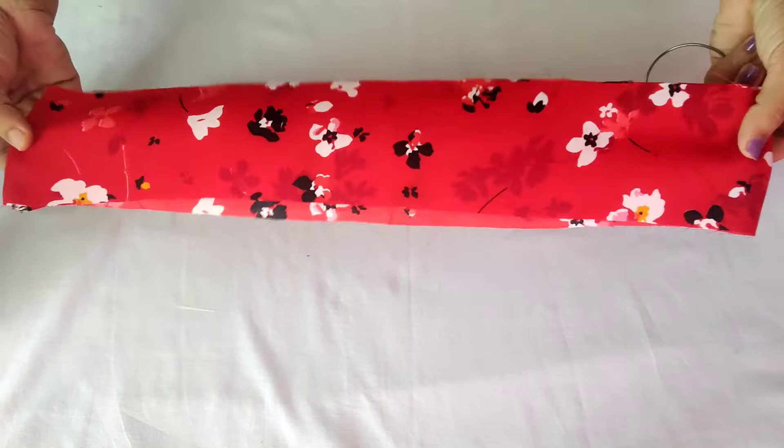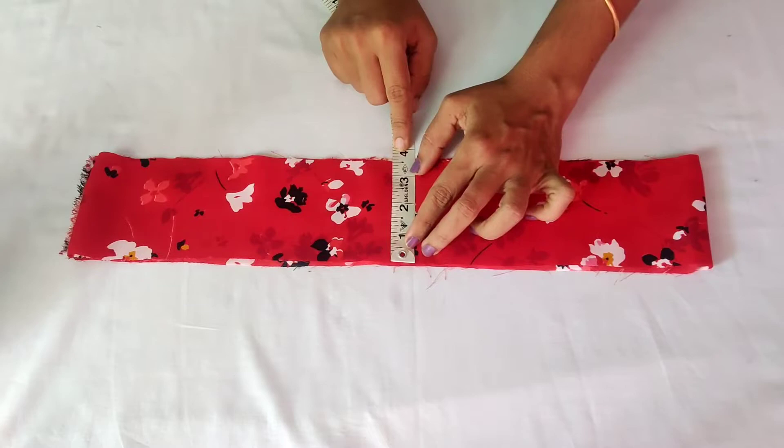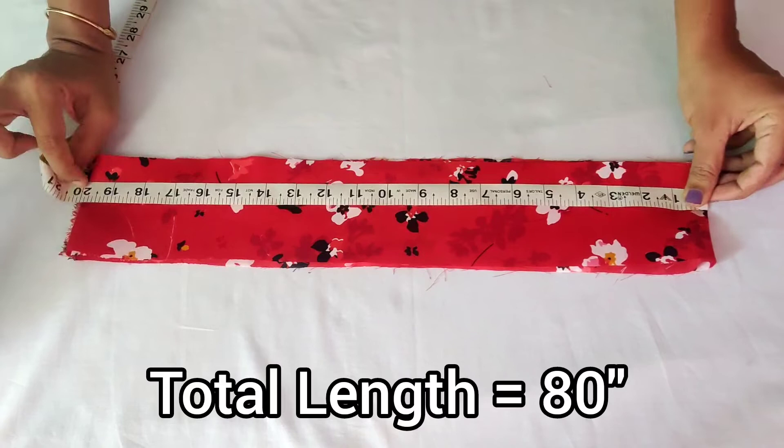This is a fabric. Make a measurement. The thickness is 3 to 5 inches. This is a thick belt — I have 4 layers. I have a total of 50 inches.